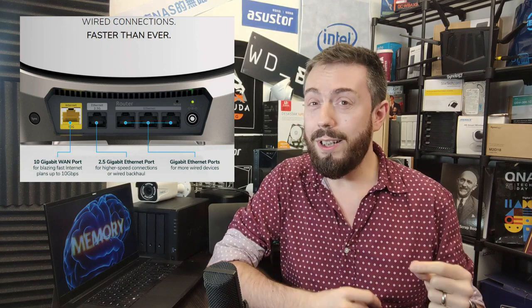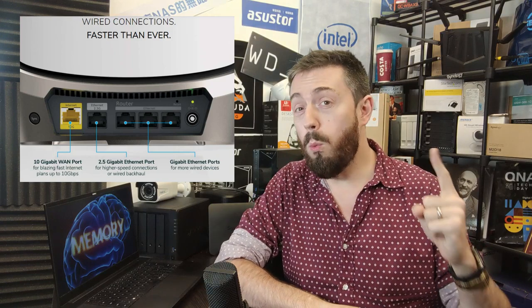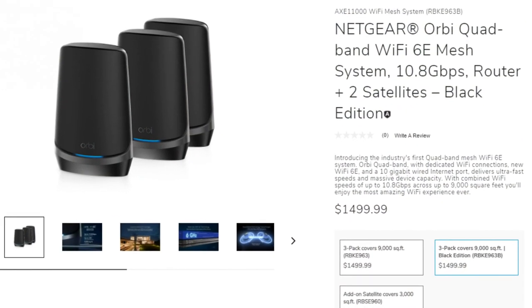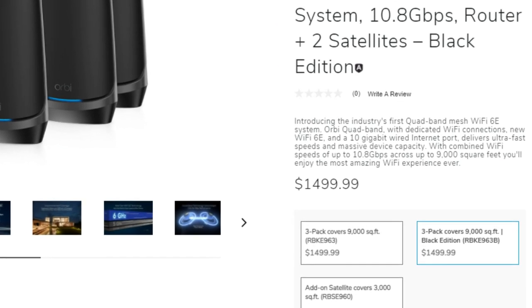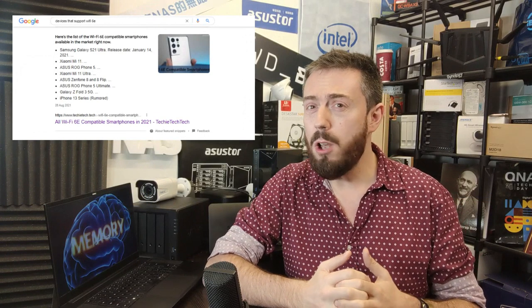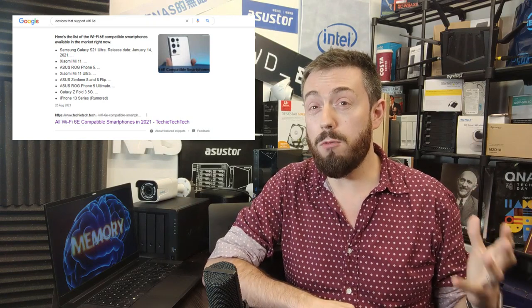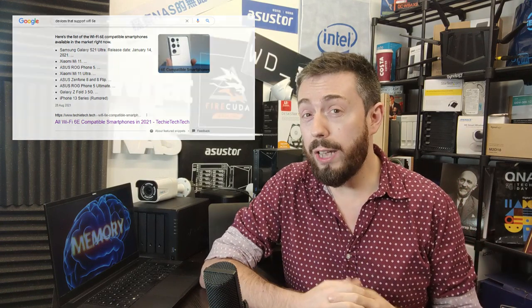There is one blip on the horizon: the price tag. It looks like it's going to be around $1,500 RRP for one hub and two satellites. I said prosumer, but a price tag like that is pushing heavily into the business-class area. Wi-Fi 6E is also very much in its infancy with practically no mainstream devices currently on the market supporting it, so this really is a plan-ahead kind of product. They are looking for full availability and release in December 2021.